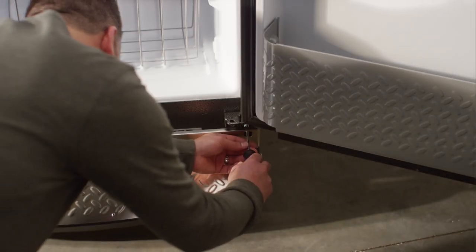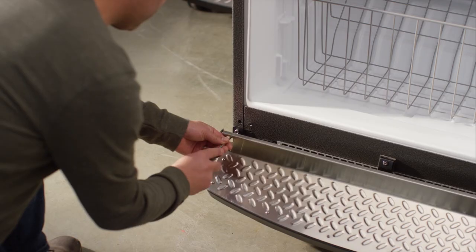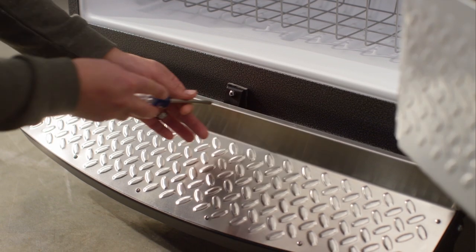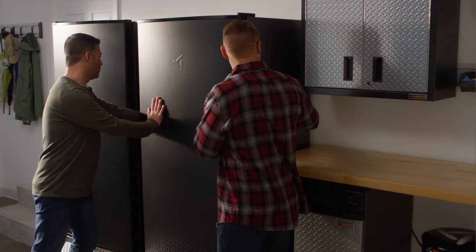On the door hinge side, tighten the foot pedal to the cabinet with the screw you removed earlier. Adding two washers, repeat on the non-hinge side. Tighten or loosen the actuator screw to adjust the tension to your liking. Plug in the unit and roll it into its final position.